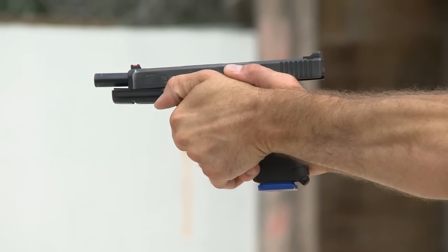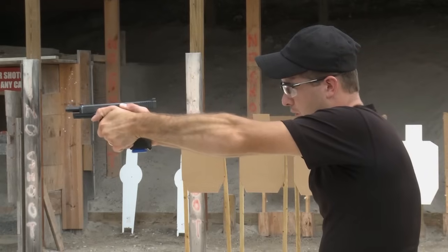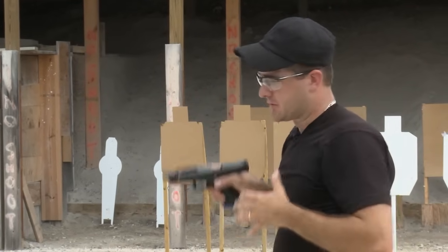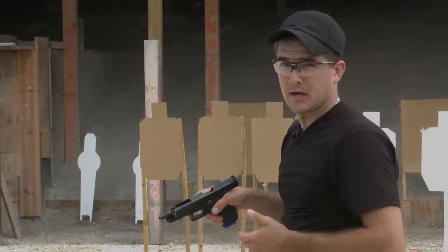I can pull the trigger as fast as I can and this gun is not going to move a whole lot. It's just going to be tracking back and forth. We're shooting for accuracy and speed both, and that's what we're looking for — control of the gun. That's paramount.